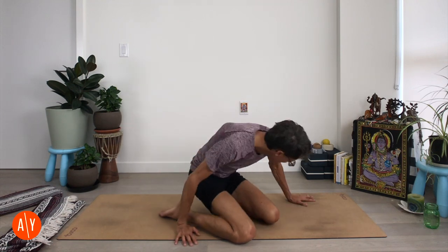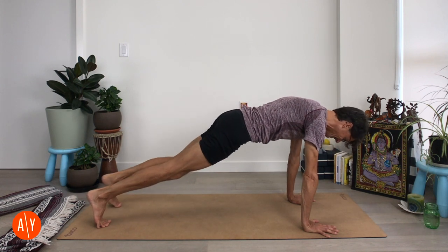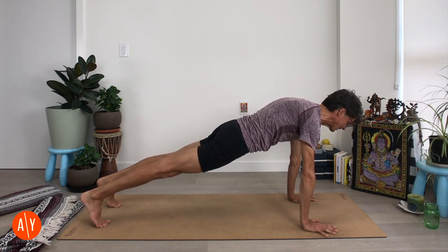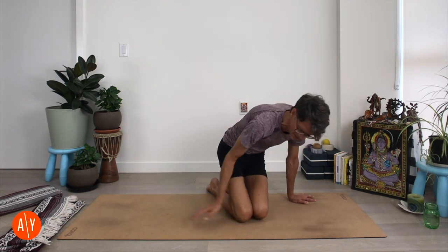Come into plank pose. And that's our practice of Supta Virasana — reclined hero pose. This video is part of a whole blog post that I've written. You can check out the whole blog post; the link is in the description for this video. It takes you over to my website, Adventure Yoga Online, where you can read all about Supta Virasana and tons of other yoga poses. We've got benefits, contraindications, step-by-step guides all written out, fancy pictures, illustrations and photos, history and myths about the poses. Loads of information — go check it out.